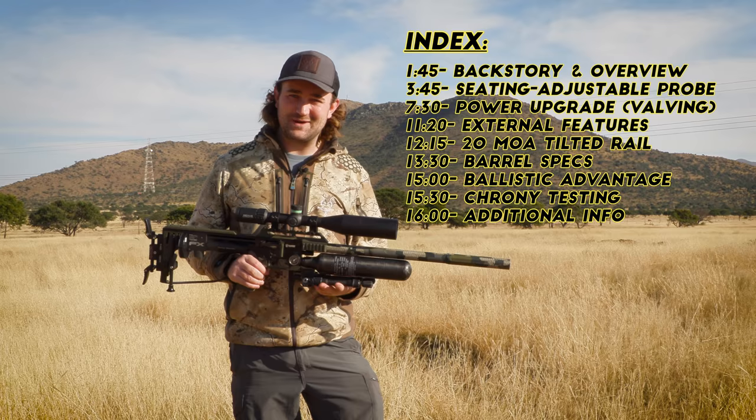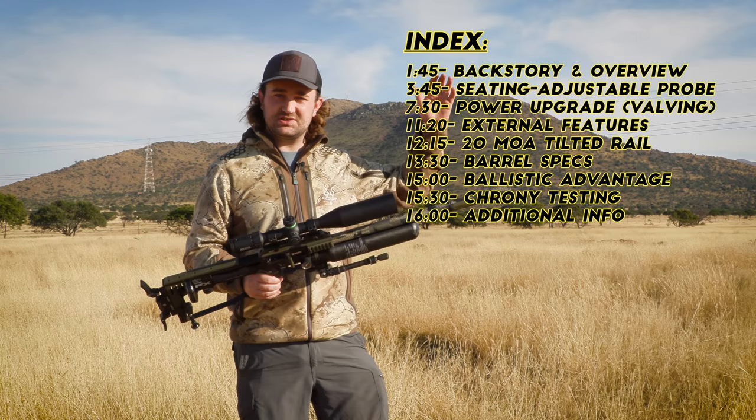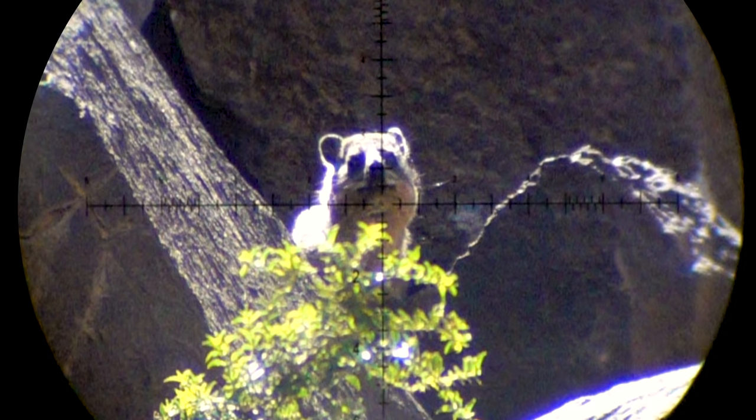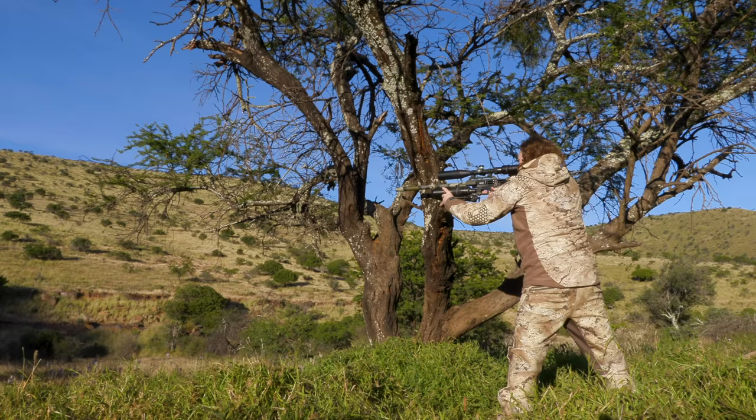I've spent some time working on a few things inside, and what makes this something I want to get behind is the fact that this is my hunting setup that I use here in Africa — in African conditions where you've got dust getting into it, where you've got to take long-range shots in crazy wind. This thing has not let me down, so I know that backing this product means you're going to get something that will work in those conditions.